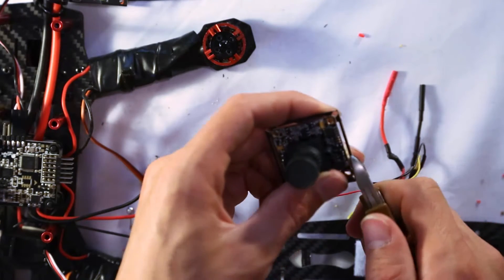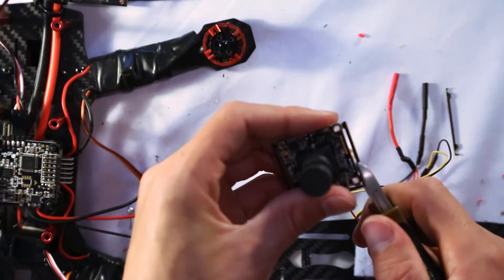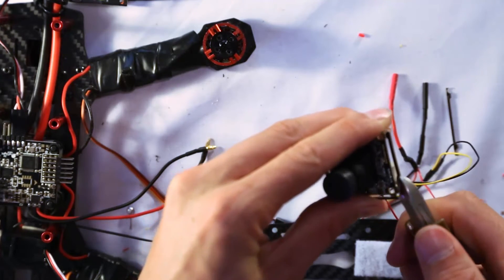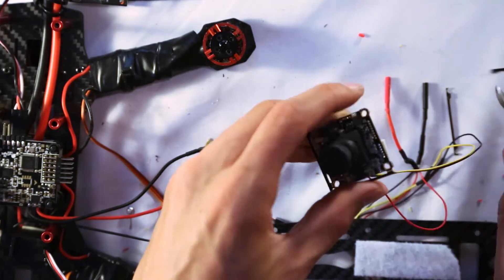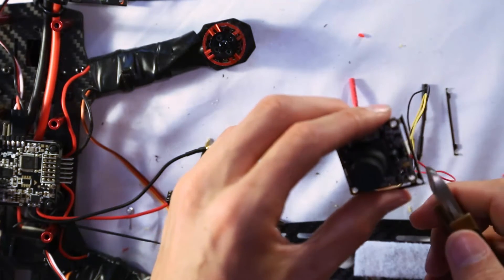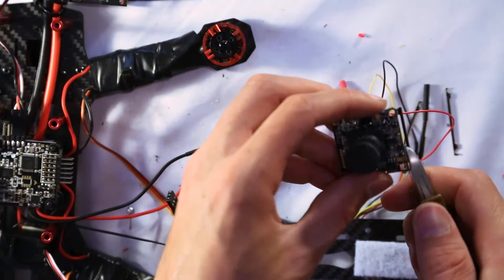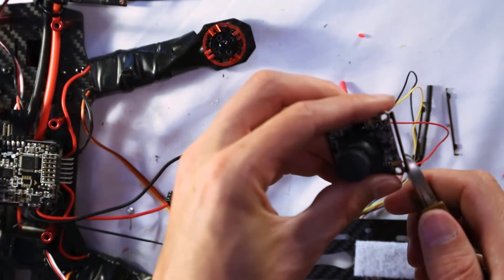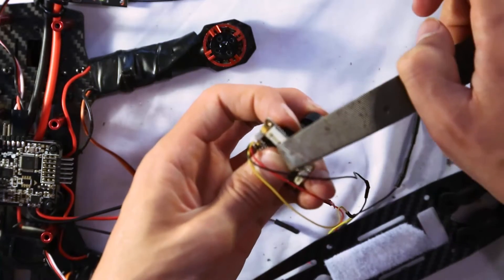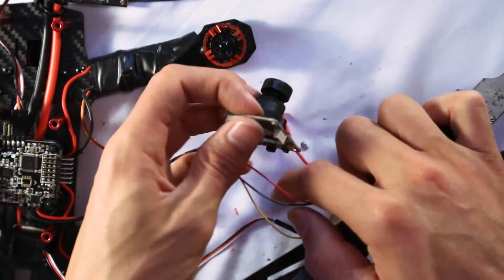On the camera itself we need to break away the plastic border using pliers — the camera will be too big to fit between the two pieces of the frame otherwise. Carefully break the border off without breaking the screw holes. Once that's done, file down the edges a little bit since they'll be rough after breaking.